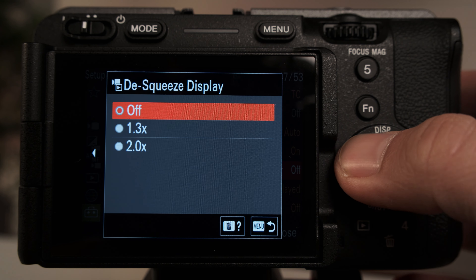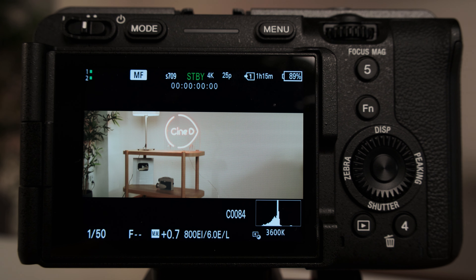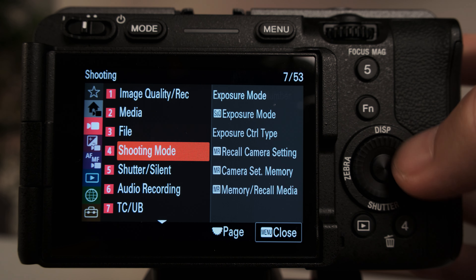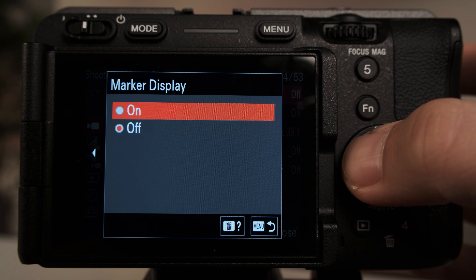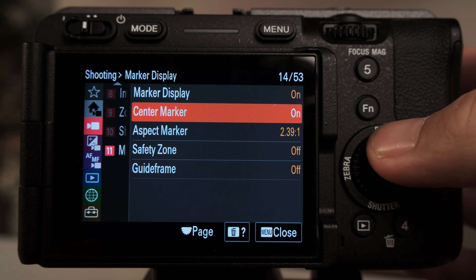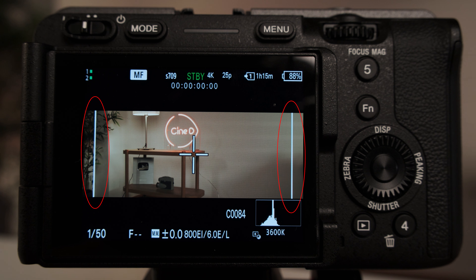While disqueezing the image to 1.33x is fairly straightforward, when it comes to 2x disqueeze on a 16x9 sensor, one will get a very wide viewing mode. So Sony included a visual border to simulate a 2.39 to 1 aspect ratio for easy framing matching, especially when working with cameras that allow open gate recording and using 2x squeeze anamorphic lenses. It is worth mentioning that this new disqueeze option is applicable to the camera EVF, LCD, and HDMI output.